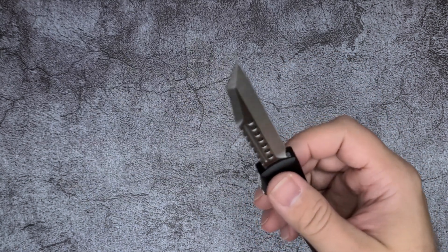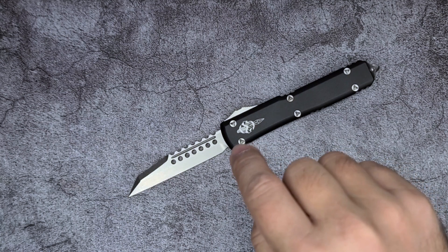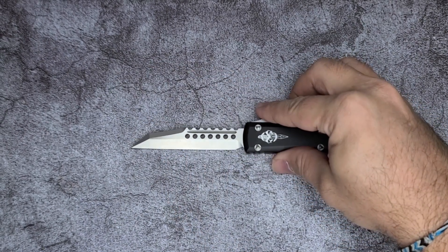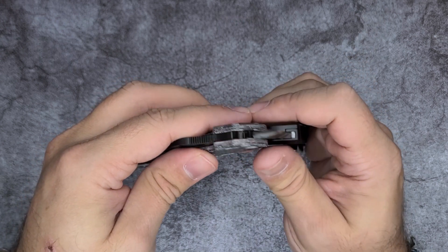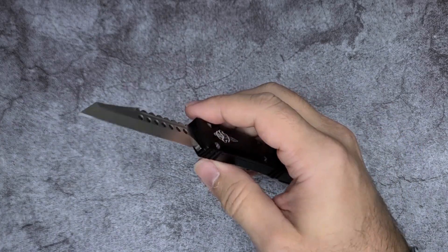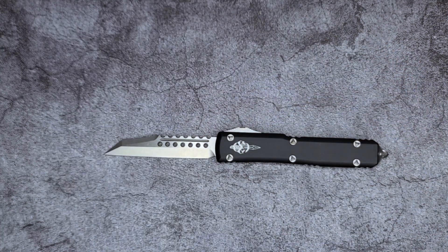Cutting is actually fairly good, and more than anything it's due to the Warncliffe blade. Warncliffe blades — while not my favorite shape, I think I prefer a sheepsfoot — they are very utilitarian: opening boxes, cuts on a flat surface, those kinds of things are going to be very good. It was surprisingly good at slicing. The blade stock is actually very similar to the Para 2. The Para 2 is full flat ground from edge to spine, giving you a very thin edge.